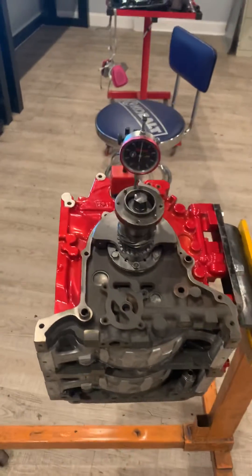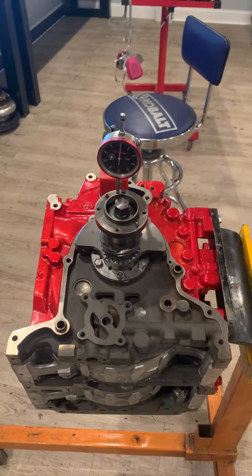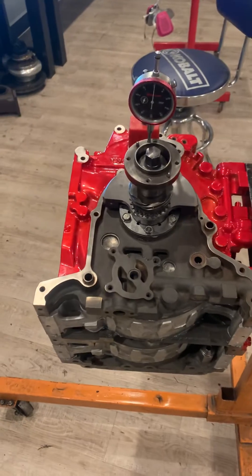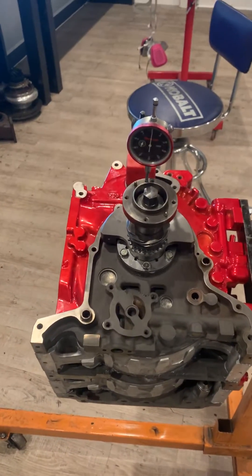This is where the engine builder comes in — it depends on what you're doing with the motor. In any case, it's better to have more than not enough. Obviously too much is excessive, but typically for a good wind-up motor you're going to want it a little looser.